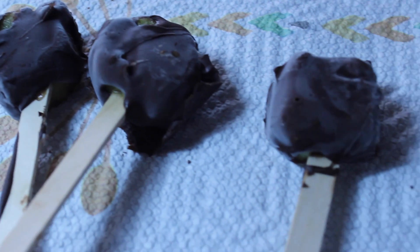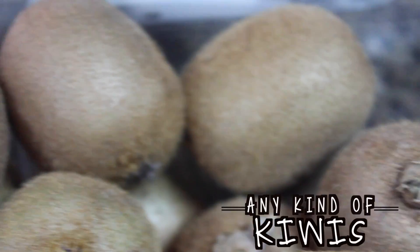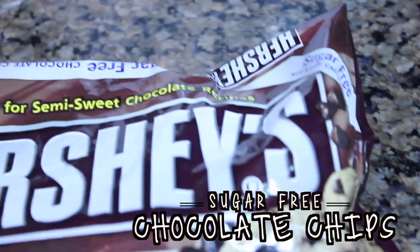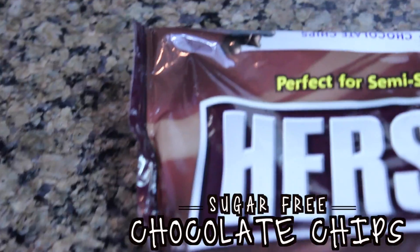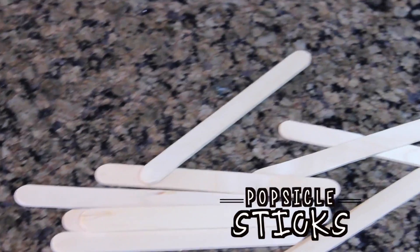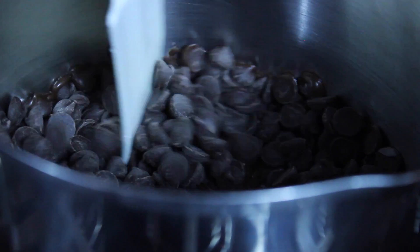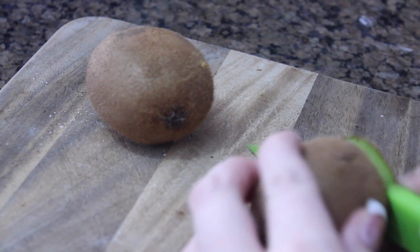This next DIY are these super delicious kiwi pops and they are actually only 65 calories per pop. You're going to need kiwis, baking chocolate chips — I got the sugar-free kind so it would be less calories and it really didn't taste any different — and some popsicle sticks. To start out, pour all of your chocolate chips in a pan on low and stir it, then cut up your kiwis.